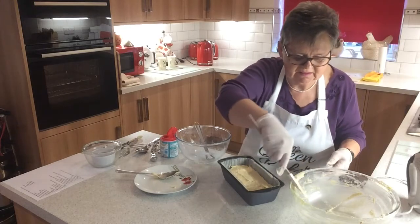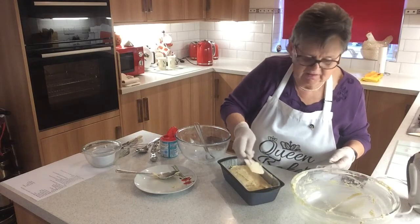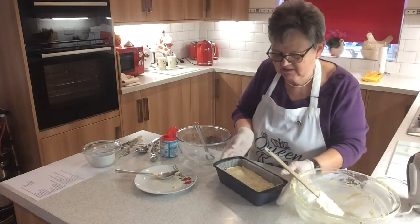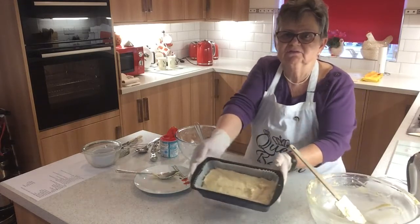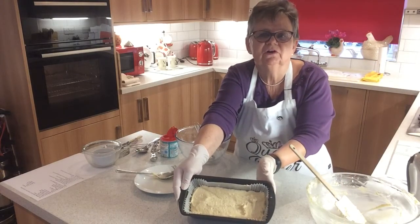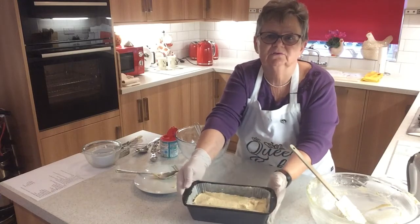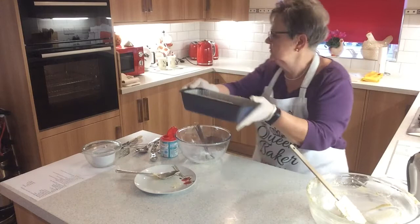You'll know if it's ready — it should be coming away from the sides slightly, and in the centre it should be firm. I'm not a great one for sticking skewers into cakes; I like to just check by touching it. There's our lemon drizzle cake with ground almonds in it, ready to go in. The lemon topping we'll put on when it's cool.